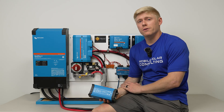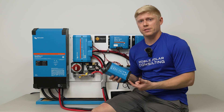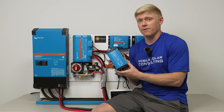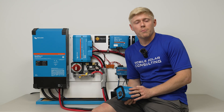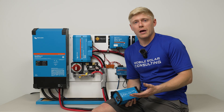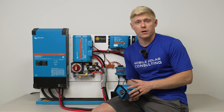A lot of RV owners ask about the converter that came with their RV — is it designed to charge the batteries, and is it any different from this? The answer is no. It's not really any different, and it's not designed to charge a battery perfectly. It's designed to make sure you never run out of energy to power your 12 volt appliances and to keep your battery from being empty, but it still won't give your battery the three-stage charge it really wants.